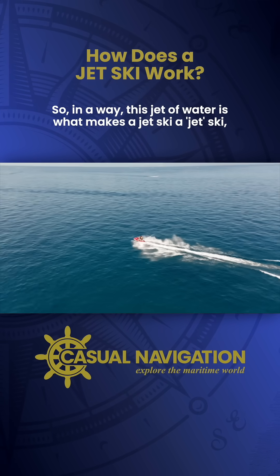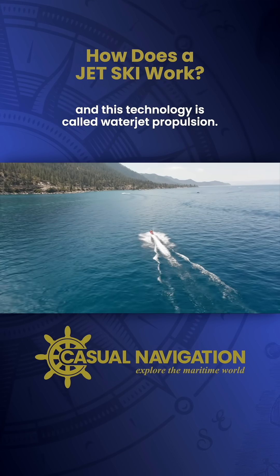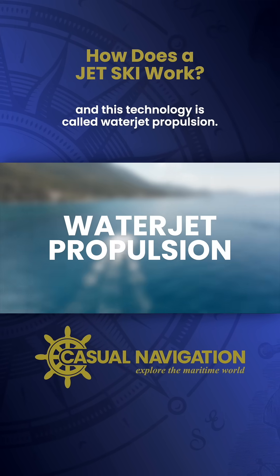This jet of water is what makes a jet ski a jet ski, and this technology is called water jet propulsion.